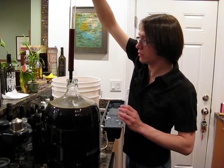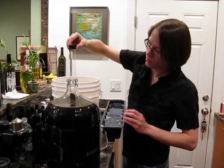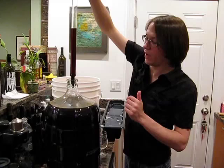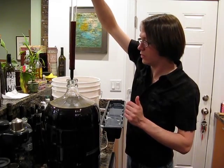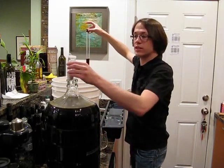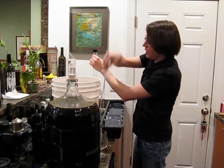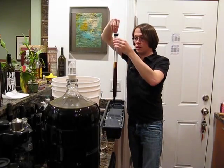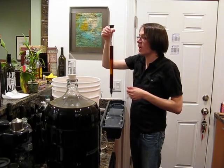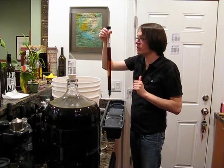The color looks good. I'll add just a dash more to that. It's a little bit easier to take the reading if it's at least about half full. We will take our hydrometer, give it a spin, and in it goes. We're sitting at about 1.016.